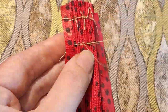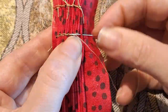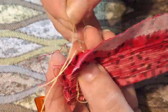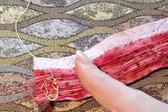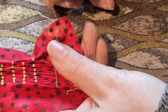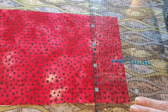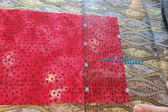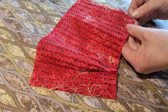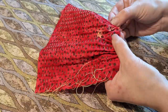I had a vague concept of how the next bit worked, but after the first row I looked up a tutorial. I used machine thread in a contrasting colour so I could see it better. After eight hours of sewing, I could cut out the original stitches, and it looks about right.